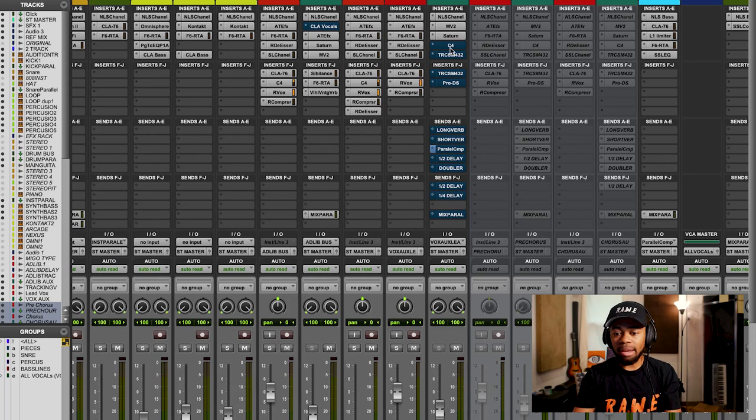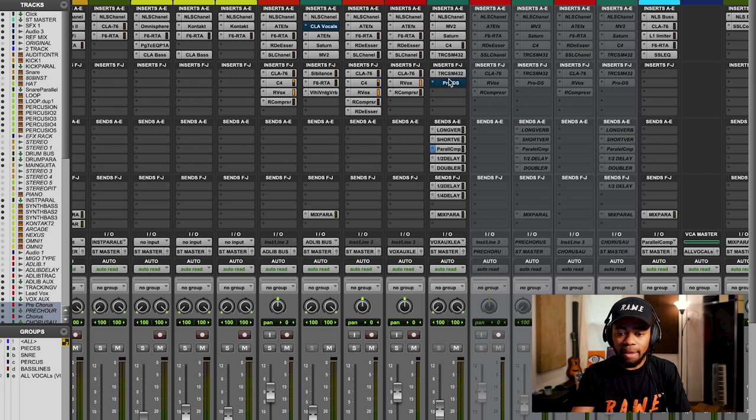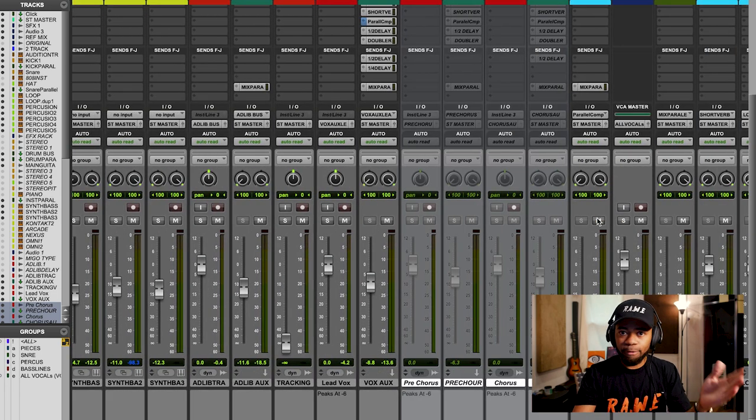Those were my four steps, but of course after that there are little things I may do — maybe add a little more presence with an EQ, or add a de-esser at the end. There are little things you attack after those four steps: what have I created that I need to tame, or do I need a little bit of this or that? But I love what I've done up to that point. Anything after is basically me just cleaning it up. I also do things like parallel compression, which gives it volume. It all ends in giving me a final vocal, all starting from my four steps.